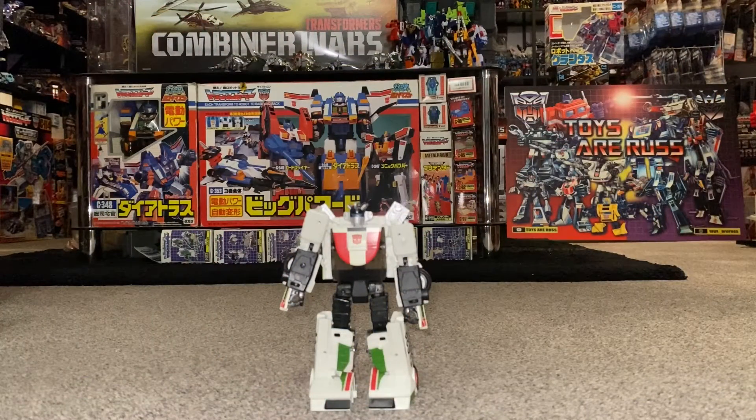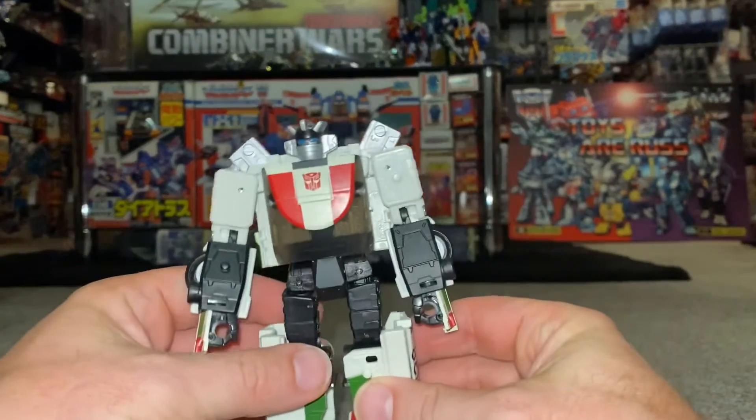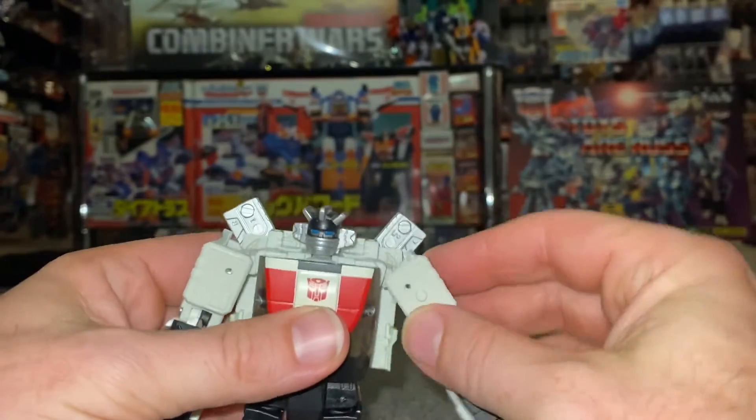Okay everybody, Transformers Earthrise Deluxe Wheeljack complete transformation process. Just a reminder, this is only the transformation process and the review is separately uploaded. What we're going to do first and foremost is lift his arms up.